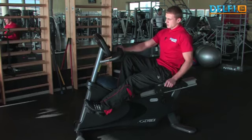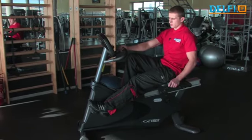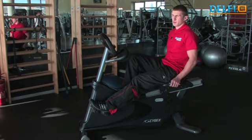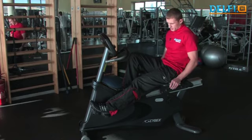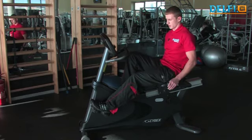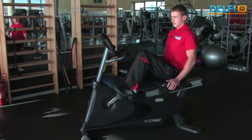Apšilimui siūlyčiau pradėti nuo vieno saugiausių pratimų — dviračio su atlošu, kur nėra didelės apkrovos kelio sąnariams. Labai maža apkrova visam kūnui — pats saugiausias treniruoklis. Atsisėdus reikėtų susireguliuoti sėdynės atlošą taip, kad būtų patogu minti ir nebūtų per aukštai keliai.